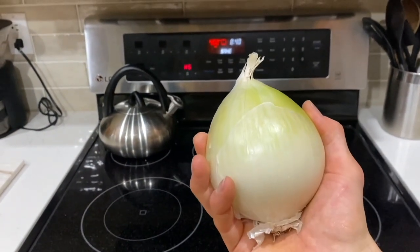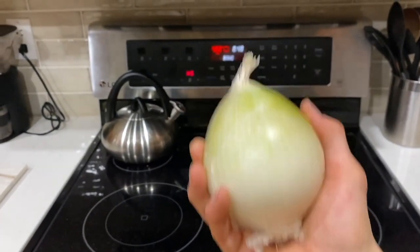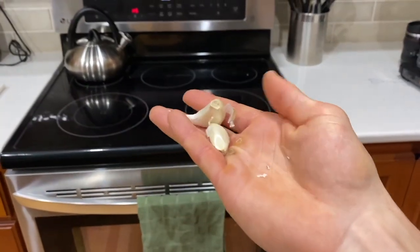Lastly, we have 125 grams of onion, diced, and 2 garlic cloves, minced.